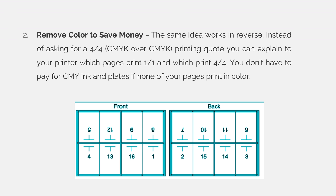Number 2: You can remove color to save money. The same idea works in reverse. Instead of asking for a 4-over-4 — cyan, magenta, yellow, and black over cyan, magenta, yellow, and black — you can explain to your printer which pages print 1-over-1 and which print 4-over-4. You don't have to pay for cyan, magenta, yellow ink and plates if none of your pages print in color.